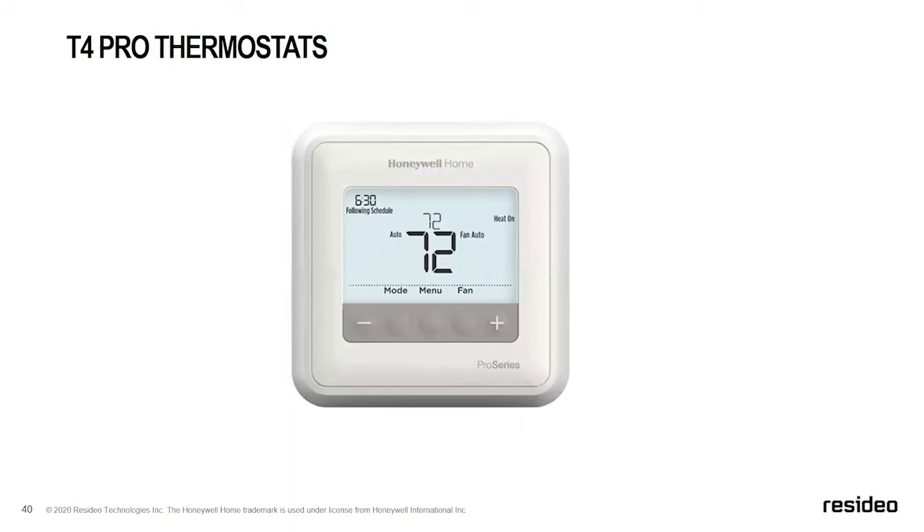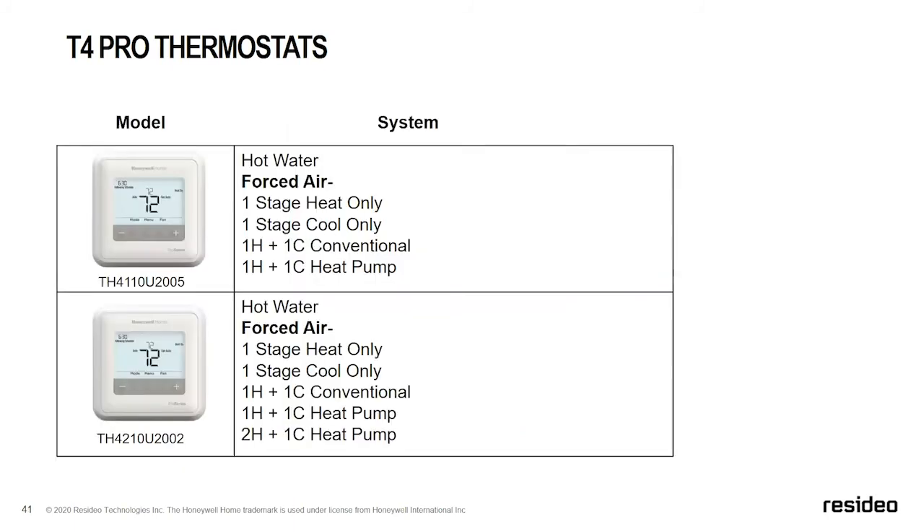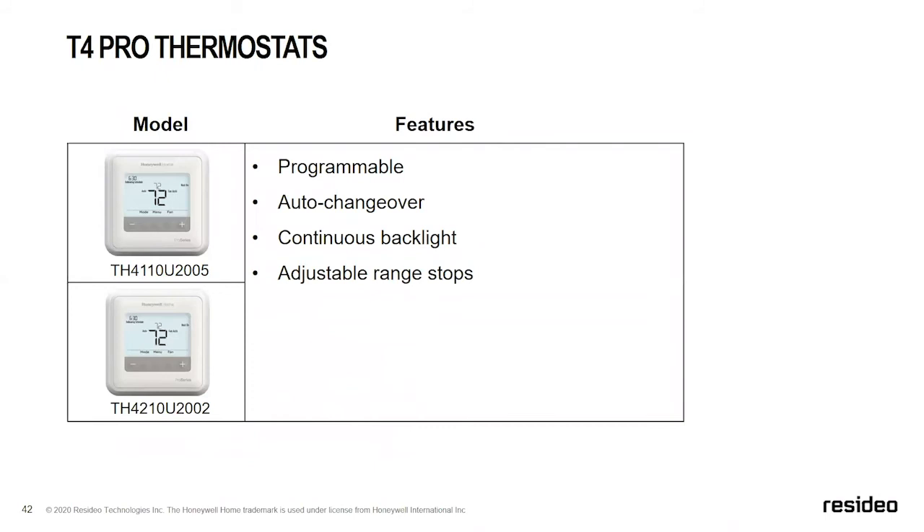The T4 thermostat moves into programmability for the T Series. We have one heat/one cool applications for the TH4110 and the TH4210, which introduces two heat/one cool heat pump with multi-stage applications. Features include auto changeover — so the thermostat can automatically switch between heat and cool — continuous backlight, and adjustable range stops.